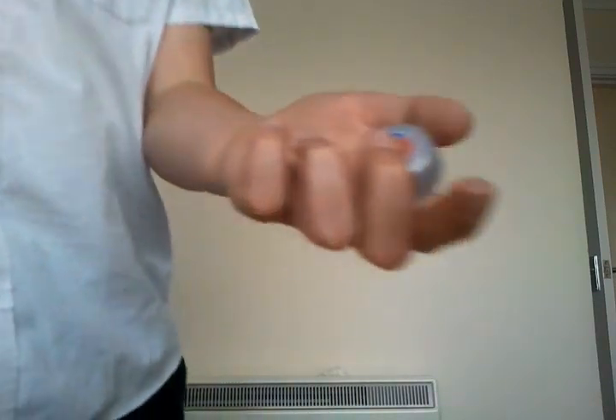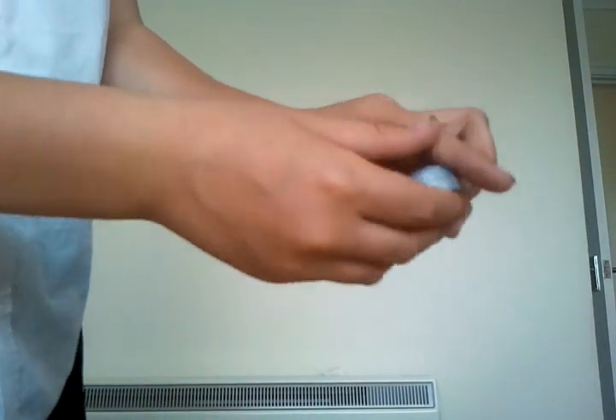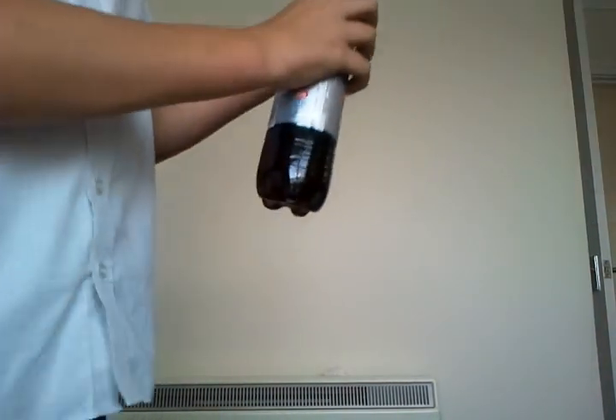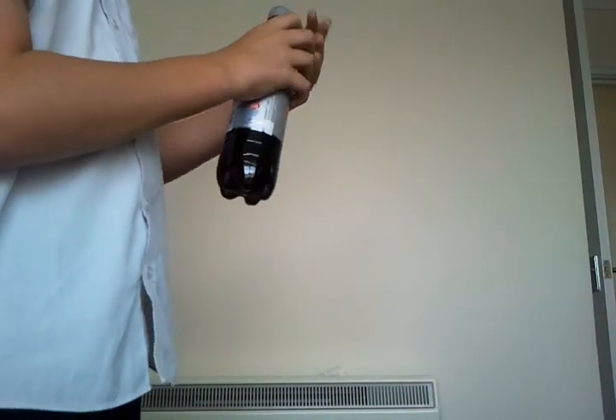Thanks for watching. Let me just quickly show you that is a normal bottle cap — you can see nothing's freaky about that. Normal bottle cap. Thanks for watching, and remember to subscribe.